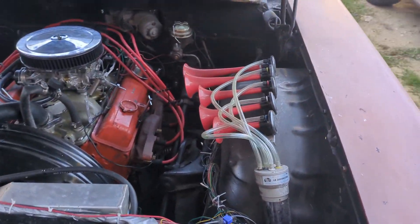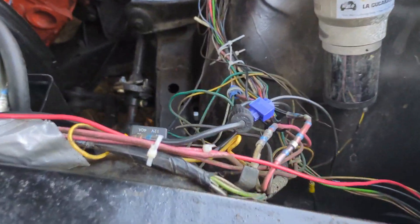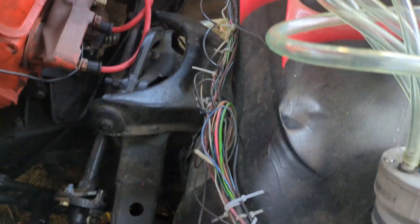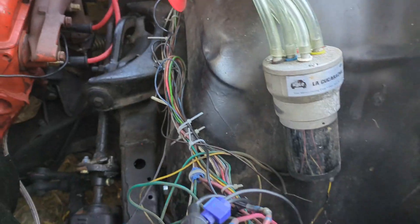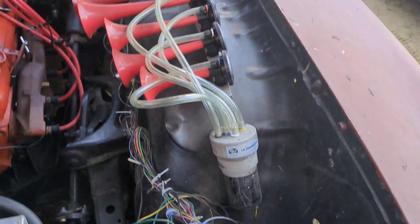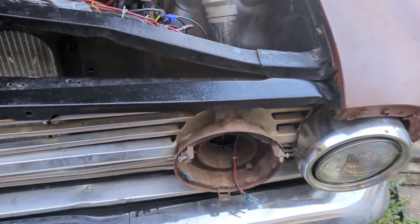I could trace down the problem as to why the high beams aren't working in the wiring here, and if you look at this spaghetti and this mess that goes all the way back there, through there and into there — somewhere in there lies the problem — because the foot switch in the cab is working but somehow it's not getting power out here to the lights.